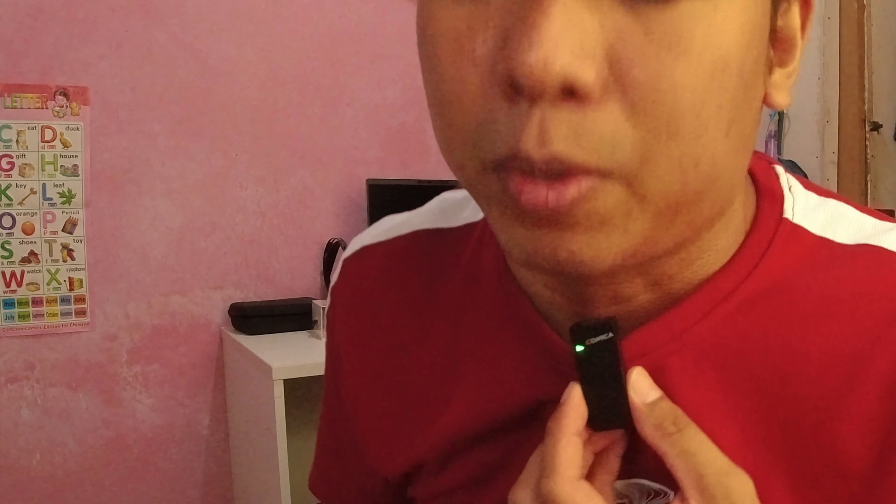Okay guys, here's another test of the Comica Vimo C — we're going to test the denoise feature. We have an aircon running and an electric fan running. I'll press this button — as you can see it's blue, and once it switches to green, that's the indication that denoise is now enabled. What do you think about the audio quality with denoise on, with and without the dead cat? Please comment down below.